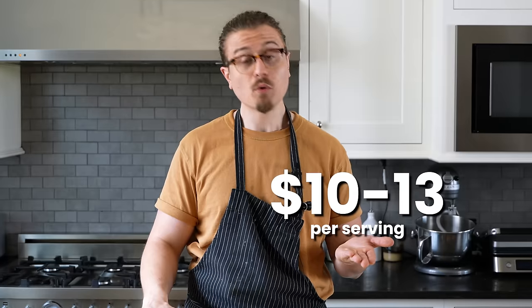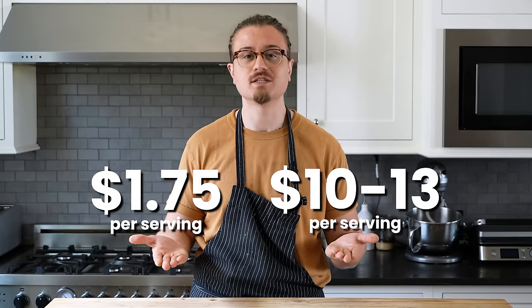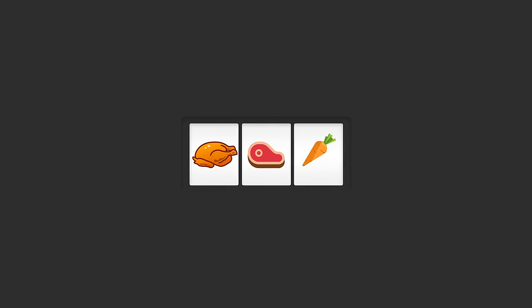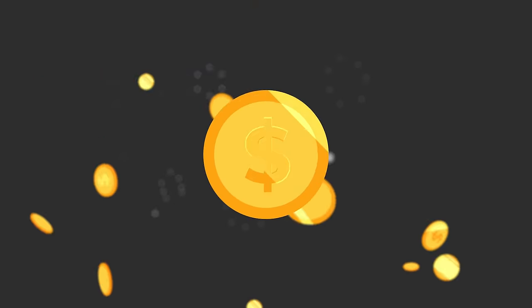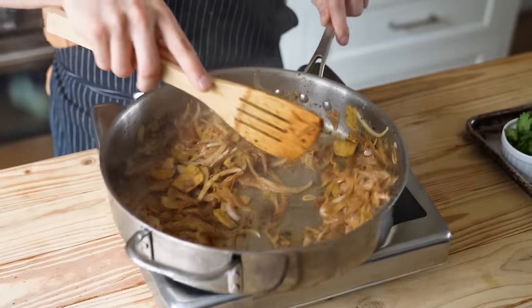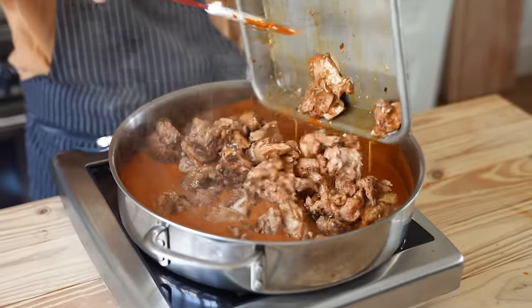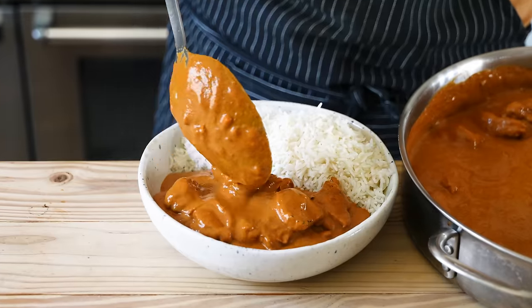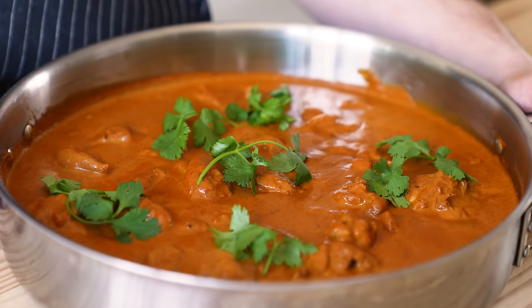Normally when we order chicken tikka masala, we don't worry about it because it tastes good. But you can have it possibly better than that — and cheaper. I have a feeling this is gonna be a bit of a challenge because this is a heavy spice recipe, and spices kind of jack up the price of things.